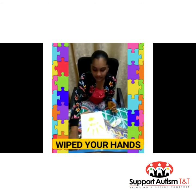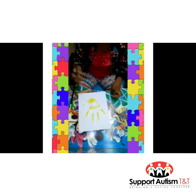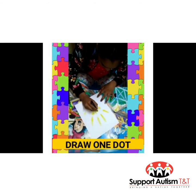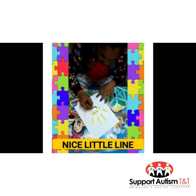Now that you're done wiping your hands, you're going to take your marker and draw a smiley face on this side. I'm going to draw one dot, two dots, and a nice little line.